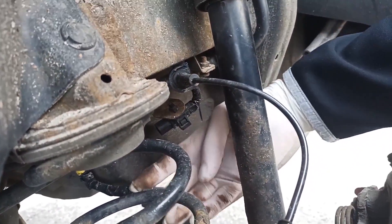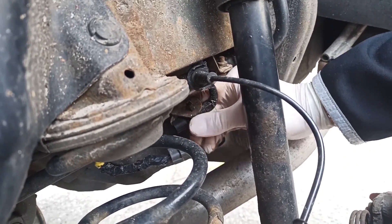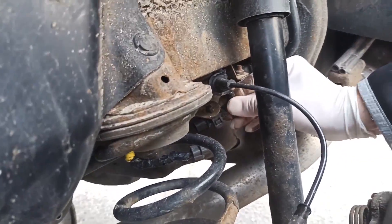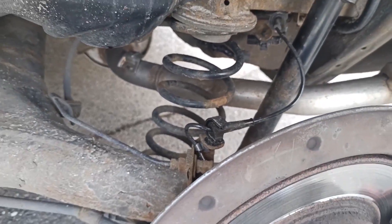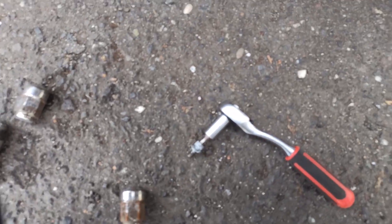You just plug out the sensor. Take off this screw and continue the work. The screw is out, and now as you can see, you can remove the old sensor.